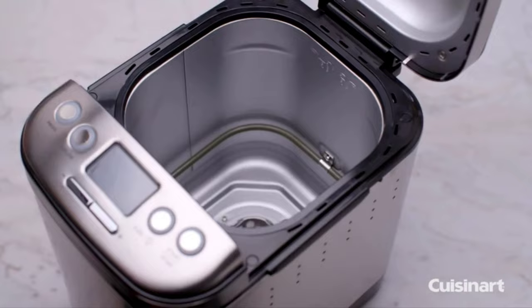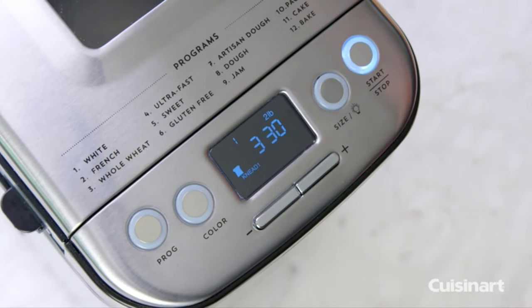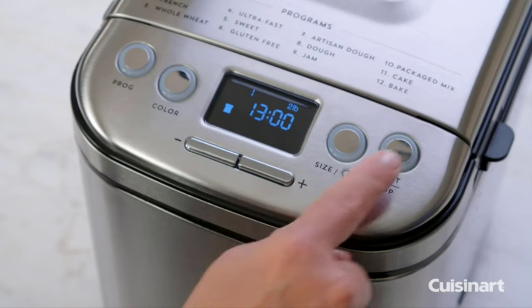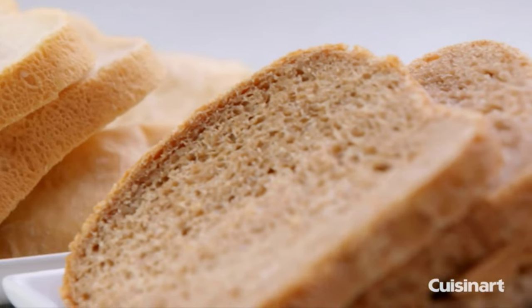The removable kneading paddle and bread pan make clean-up a snap. The bread maker features an easy-to-read LED display with functions including bake only, and a 13-hour delay start so your bread is perfectly timed to serve.